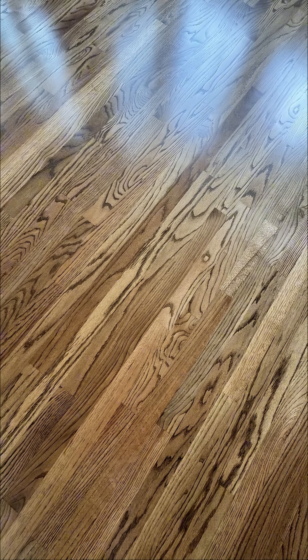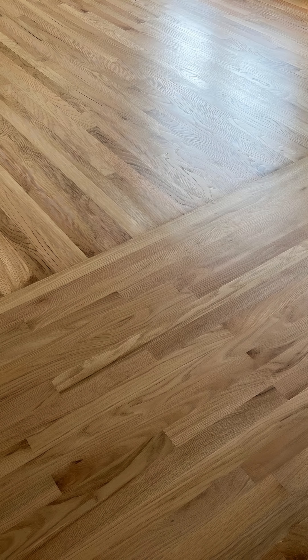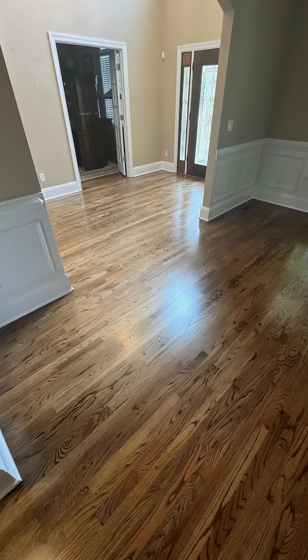And now, here's a closer look at solid oak plain sawn boards. Notice the more subtle and traditional grain patterns. These boards provide a warm, elegant feel that complements any classic or rustic interior design.